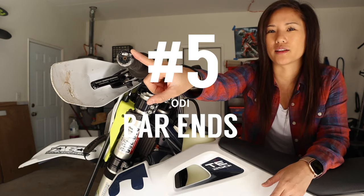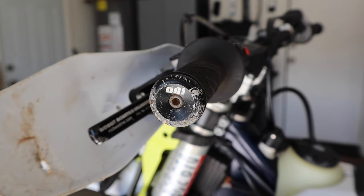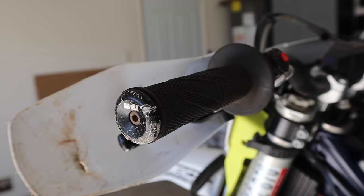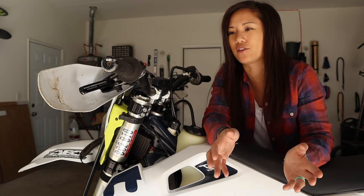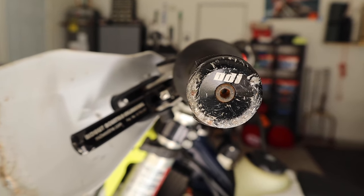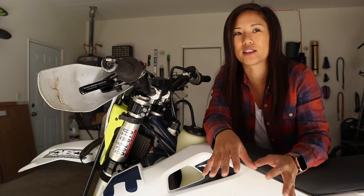Number five: bar ends. Aluminum bar ends from ODI — you can get a set of these for about $18. With the amount of times I've dropped my bike and the amount of grips I've gone through, this is a very cheap upgrade to ensure you're not purchasing grips every week. It's super easy to put on — you might have to cut the end of your grip off, or if you have ODIs, cut off the end of the plastic on the throttle tube. Then you just screw it in. Takes about five minutes for $18. I've used these for the last year; you can see how scratched up they are, and I haven't even had to replace them yet.